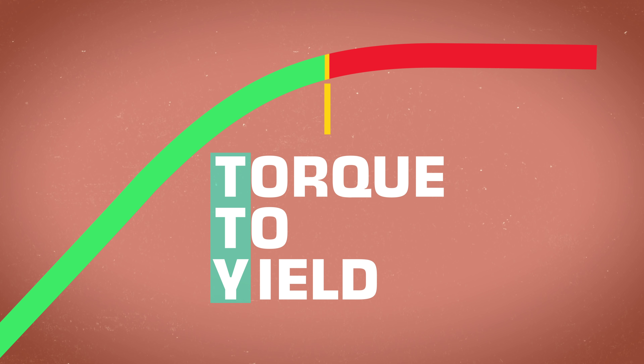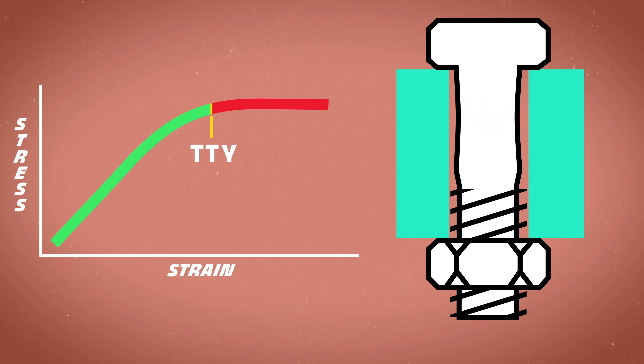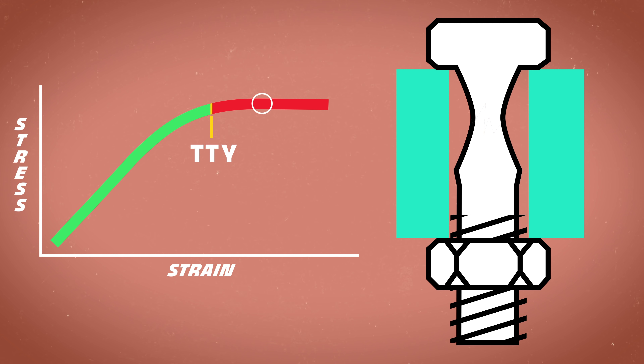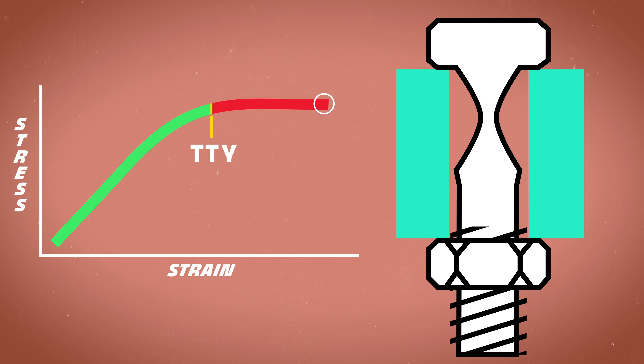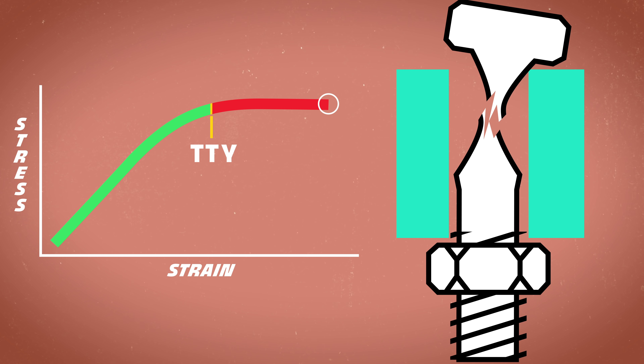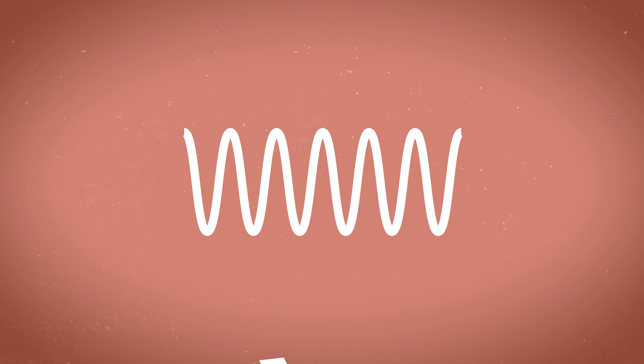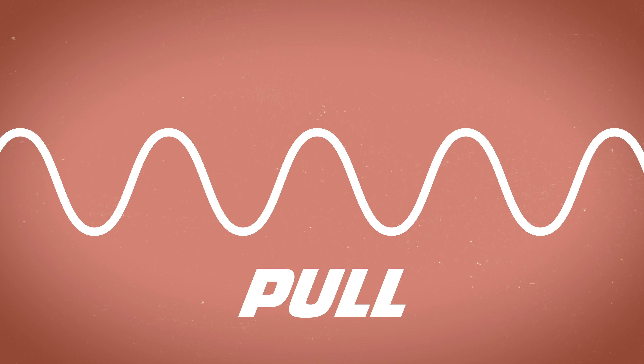After the yield point, the bolt hasn't necessarily failed though. You may have heard of TTY or torque-to-yield bolts. Beyond the yield point, the bolt can still be stretched a bit and hold up to higher tensile load. But eventually that tensile strength will plateau and then start to drop off — and that's the point where you break a bolt. Imagine a spring: you can compress or pull it a little bit, but if you pull too far, it's going to permanently deform and it won't go back to its nice springy self, even though you didn't actually snap it. That's plastic deformation — shout out to every 90's kid who broke a slinky that way.